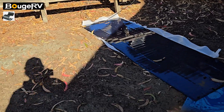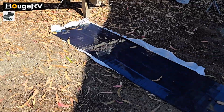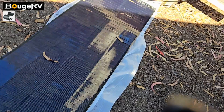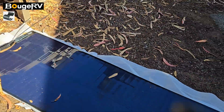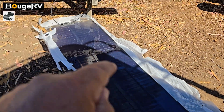Came back here and the panel just blew off the table. Thank goodness it landed on the cell adhesive side. Let's bring that back up.